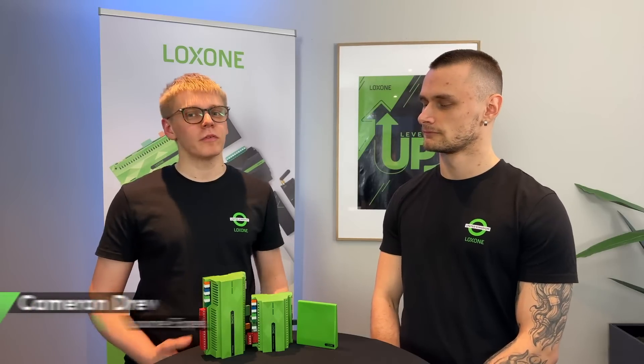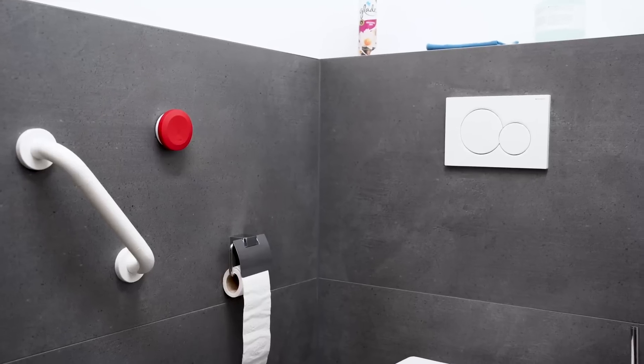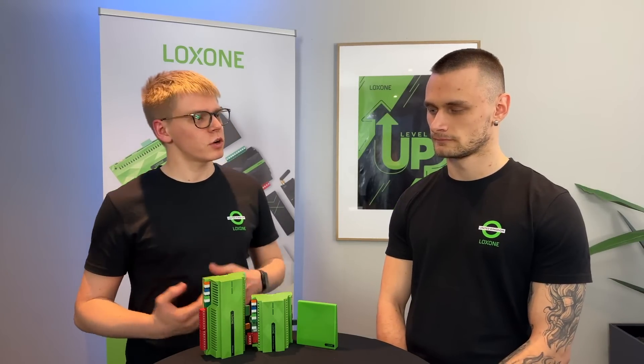Hello and welcome to a new edition of Loxon Explained, the format for technology enthusiasts, Loxon fans and of course our Loxon partners. Over the past few weeks and months we've brought out a few Loxon spotlight videos where we've looked at some of our reference projects and the technology involved within them. However, we thought of a new idea: let's look at getting started with your mini-server. So Nico, what are we going to be doing today?